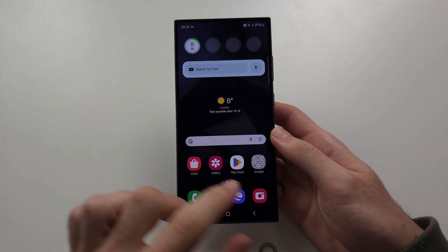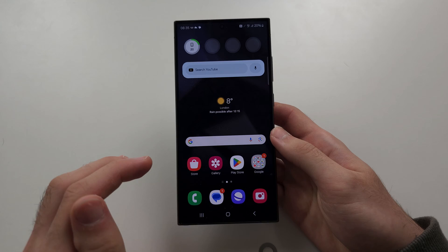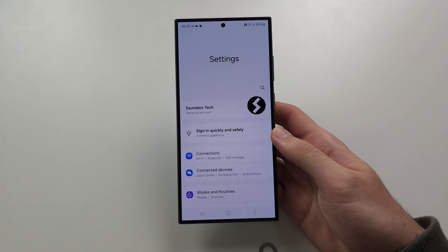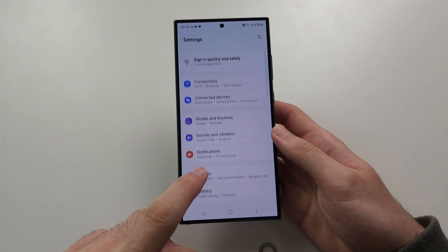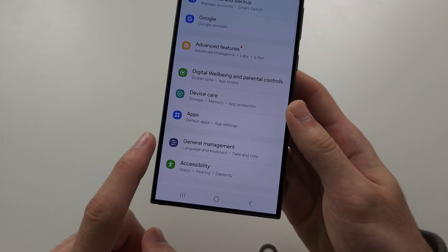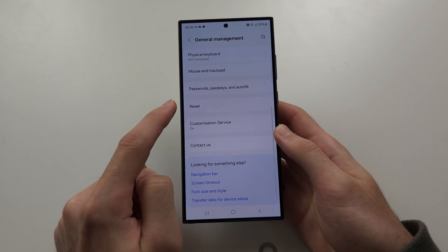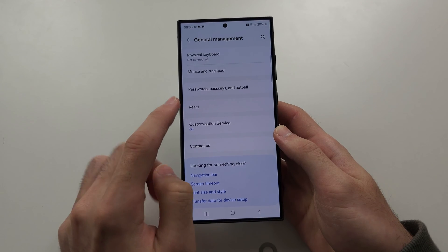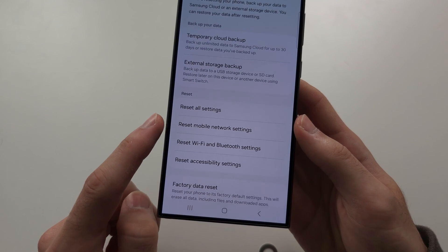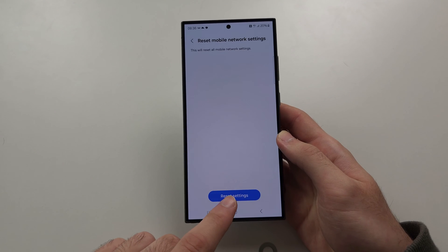If it doesn't, there's one more thing we can do on the phone itself, and that is to reset the mobile data settings. Open the Settings and scroll all the way down until you see General Management. From there, scroll until you see the Reset option, then scroll down until you see 'Reset Mobile Network Settings' and tap on it to reset the settings.